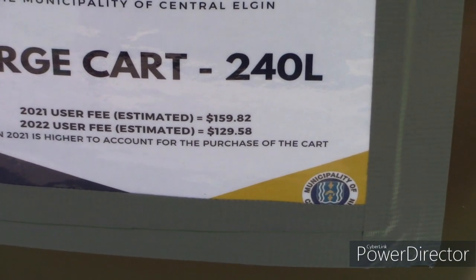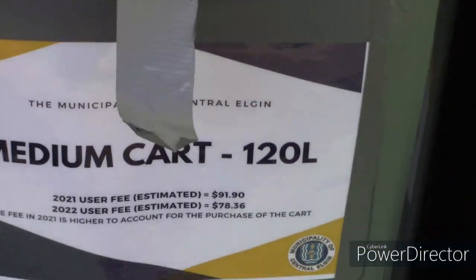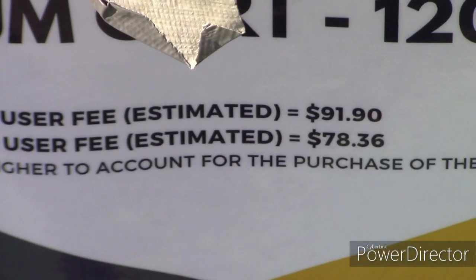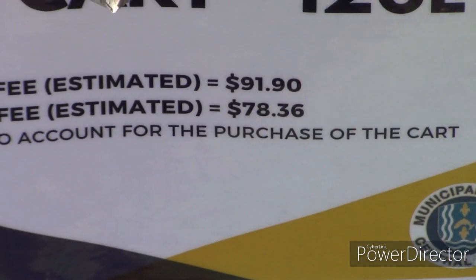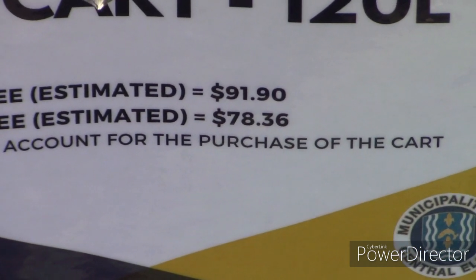That one is $159 this year and $129 next year. And this one here is $91 this year and $79 next year.